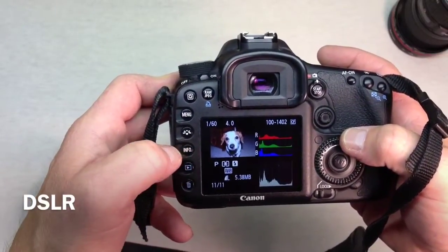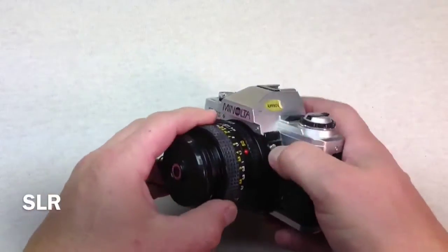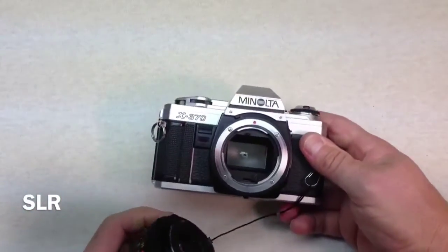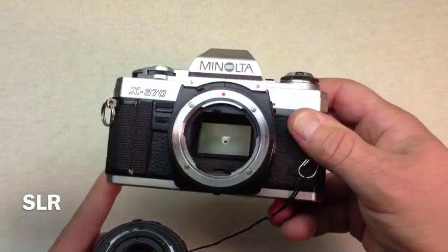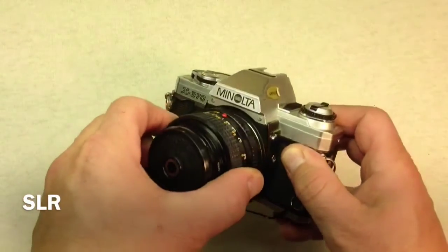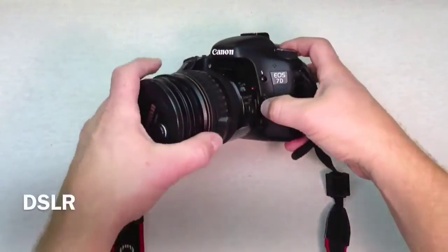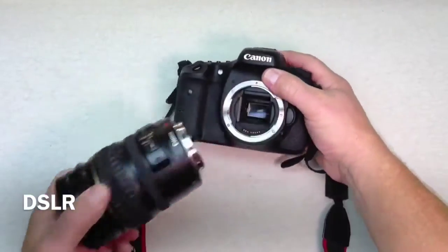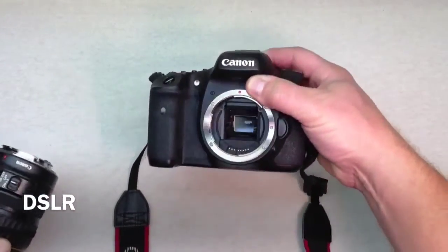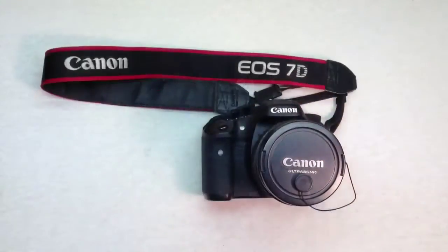They both use a mirror and prism system, so that's why they're called the reflex or single lens reflex. You can see here the inside of the SLR and it looks very similar to what the inside of the digital SLR looks like. They both use different types of lenses and both allow you to see through the lens to see exactly what's going to be captured.